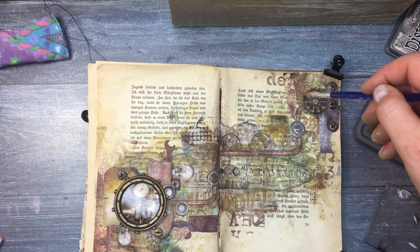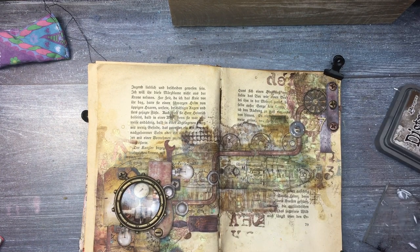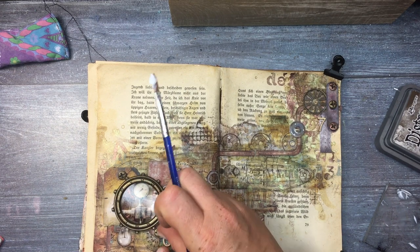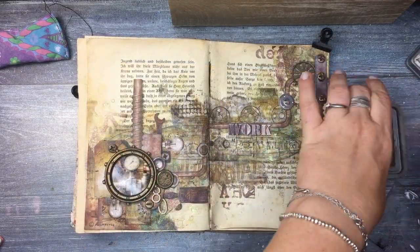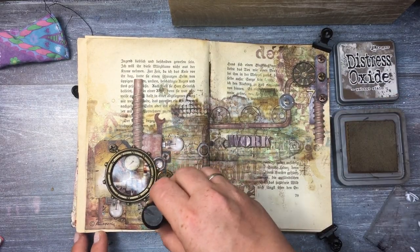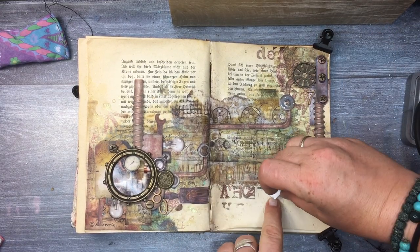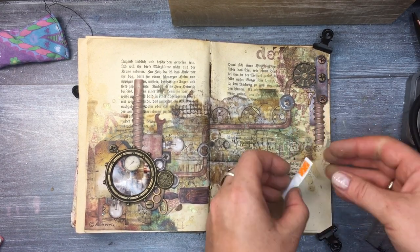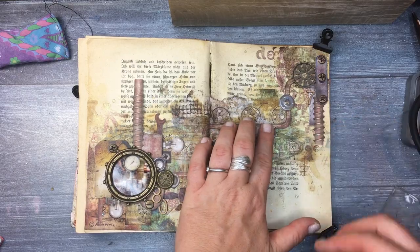I'm building my page by adding a little bit of chipboard numbers and also another clock from Midform Castings. Since the theme of our hub is industrial, I'm also using another paper element from Studio Light as my sentiment for this page, placing it with 3D foam tape to add a little more dimension and layers. The final touch is to distress the edges of the page.